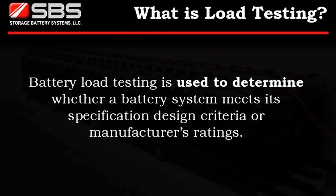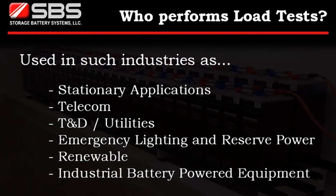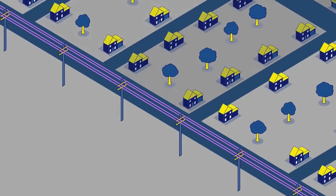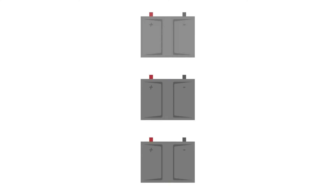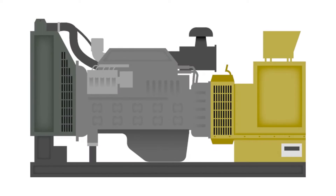Load capacity testing is used to determine whether a battery system meets its specification design criteria or manufacturer ratings. It's used in such industries as stationary applications, telecom, T&D utility, emergency lighting and reserve power, and industrial battery powered equipment.